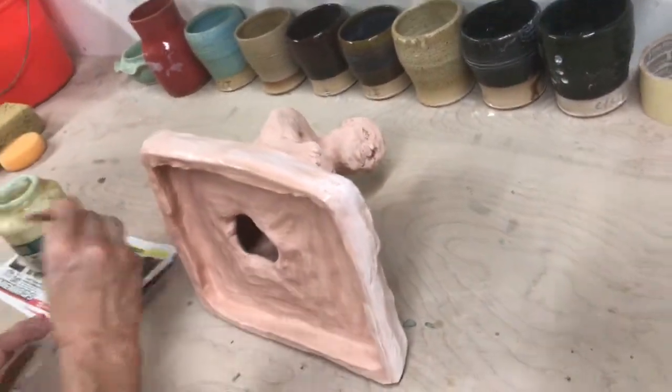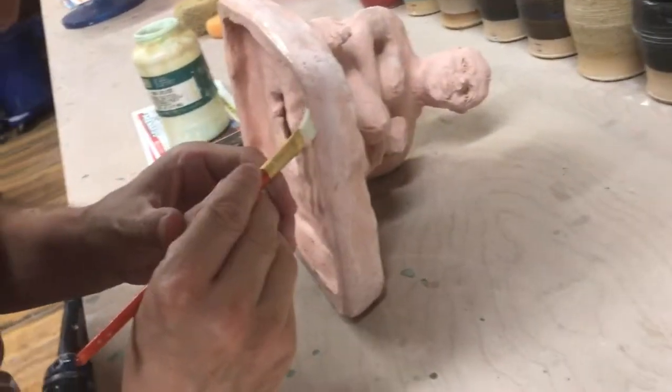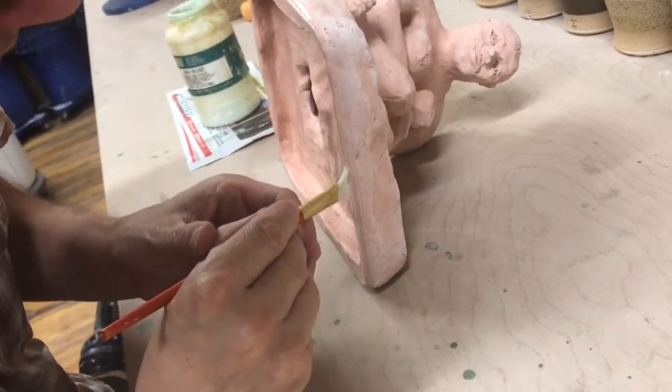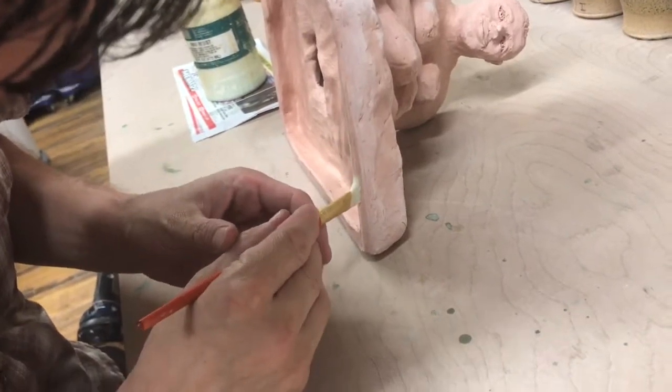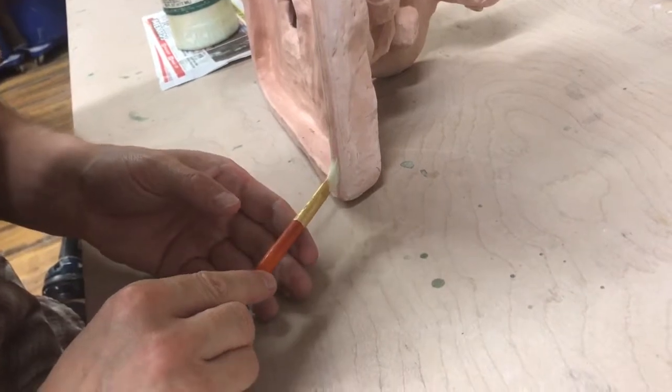Before you glaze your sculpture, always wax the bottom of your figure. Use a flat brush to protect your sculpture.